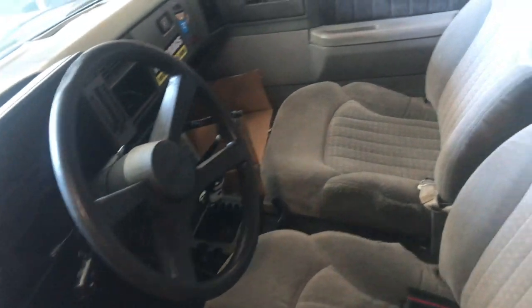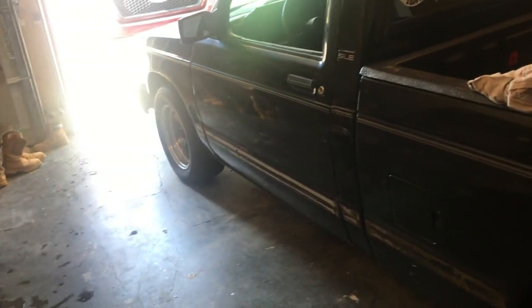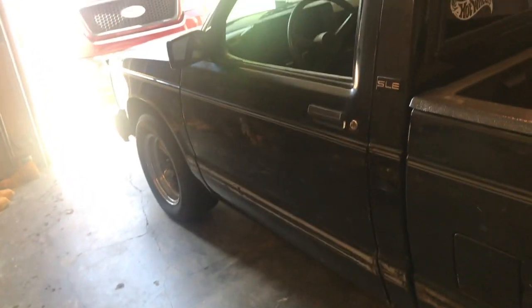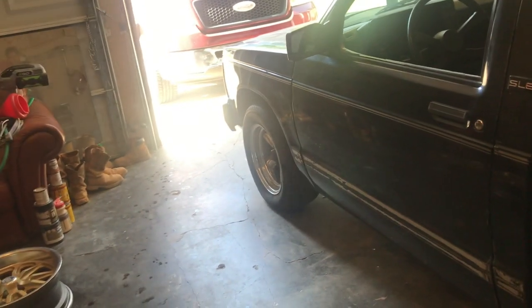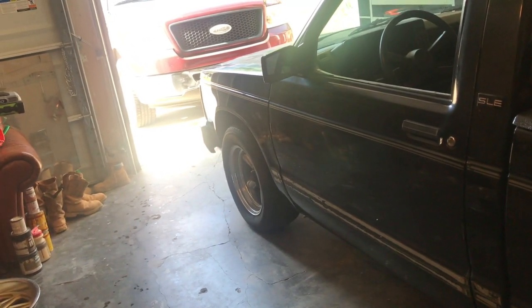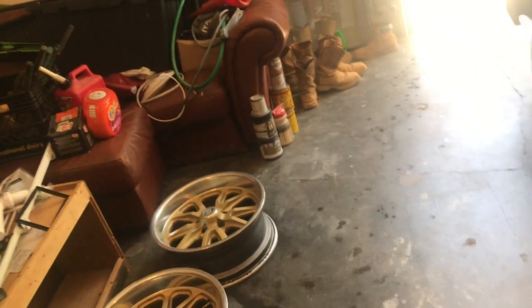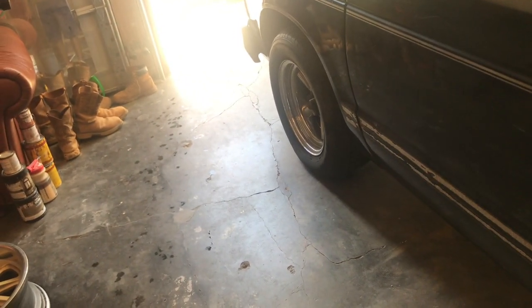I haven't installed the taillights yet because the truck is going to get painted first. I still need to order the headlights, side markers, and a sunroof. I also need to buy a new battery so I can get it running and show you guys it's not just a rolling shell. It's been sitting since winter and I forgot to disconnect the terminals, so the battery died. Parts still to order: wheel adapters, sunroof, headlights, and side markers.